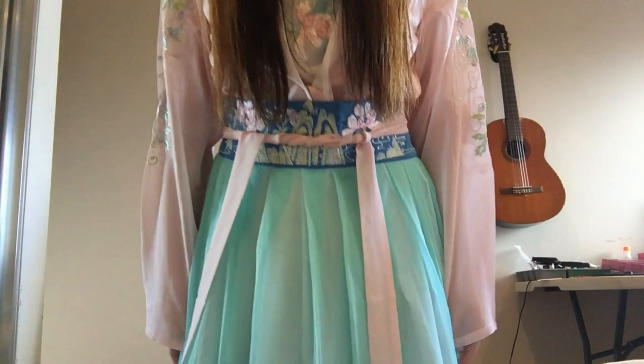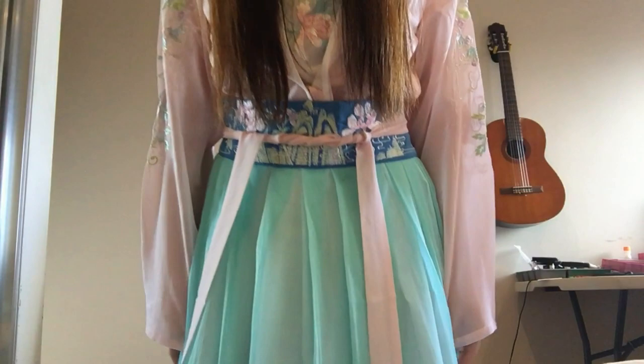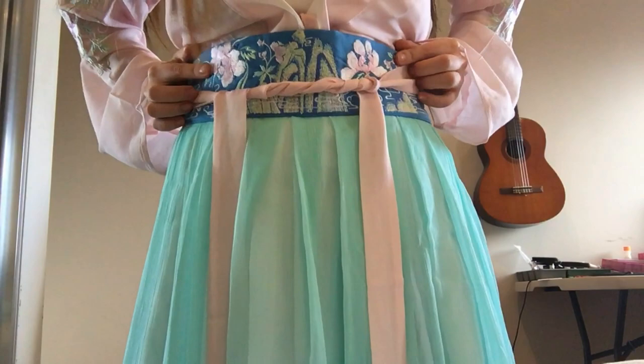I got the size small. I actually got extra small for the skirt, so I'll show you the skirt right now. I got the Shangru — the top part — in size small, and I got the Sha Chun in size extra small, which is the skirt, and the Diao Dai I got in small.